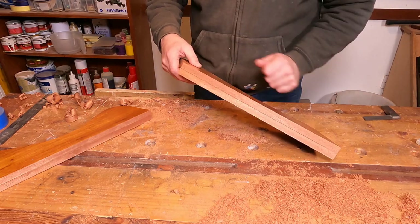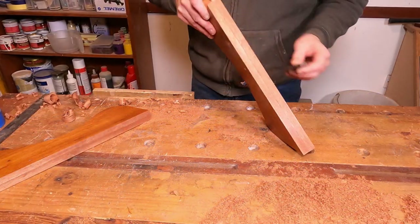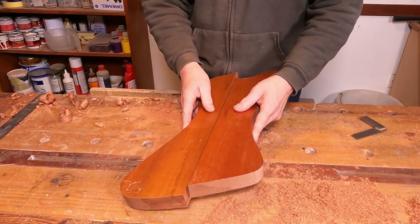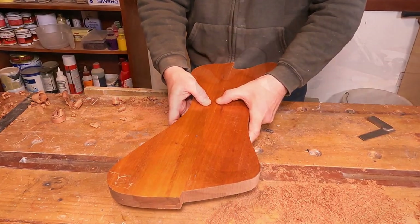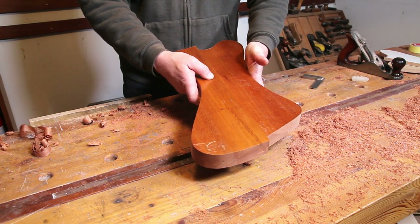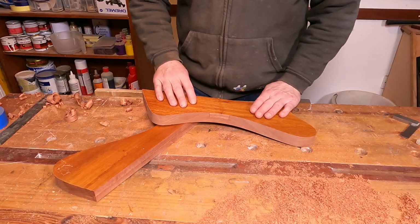Those two edges are now planed down and they're absolutely spot-on for square. If I put the two together and hold them up to the light, there's absolutely no light coming through at all — really, really happy with that. Next up is to get the chamfer onto them.